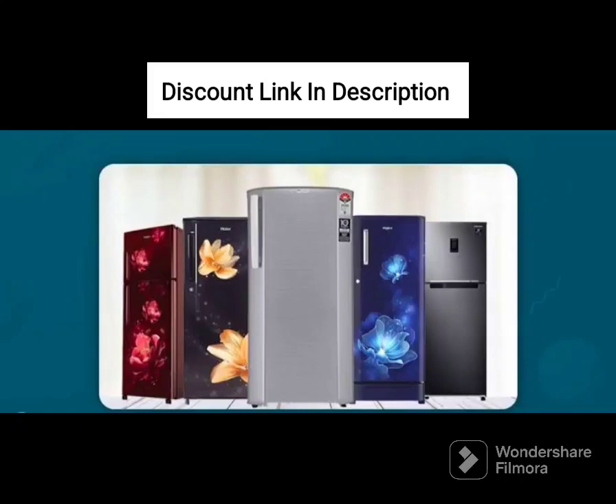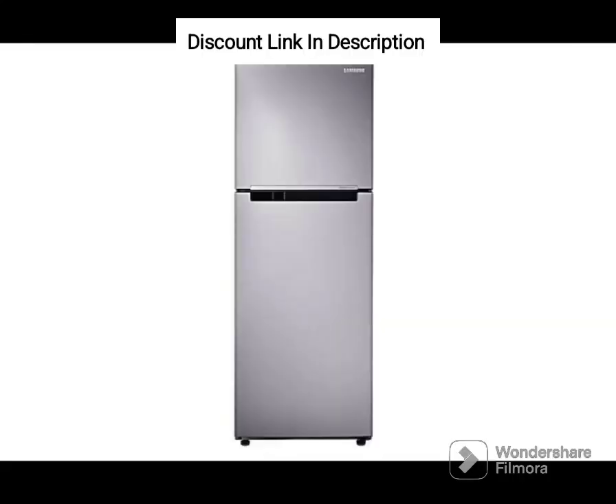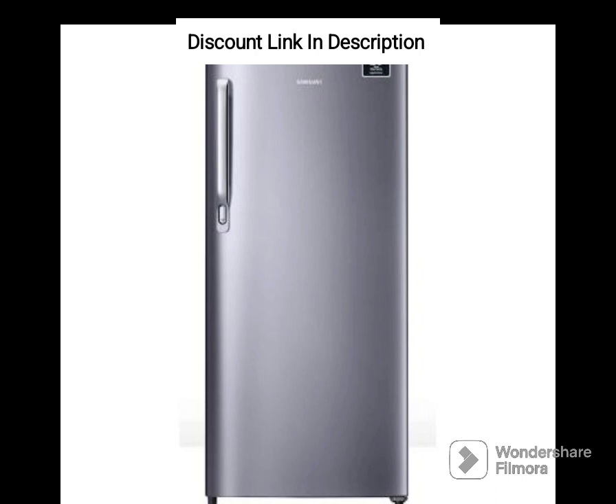The Samsung 363L 1-Star Convertible 5-in-1 Digital Inverter Frost-Free Double-Door Refrigerator RT39C5511S9HL is a powerful and feature-packed refrigerator that is perfect for large families. Here is a detailed review of its features.